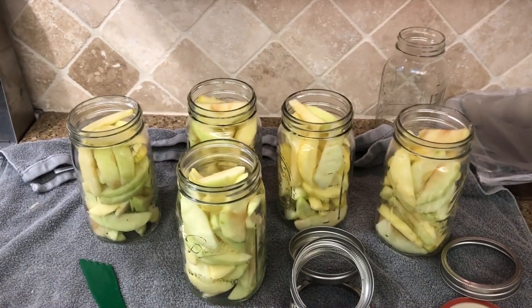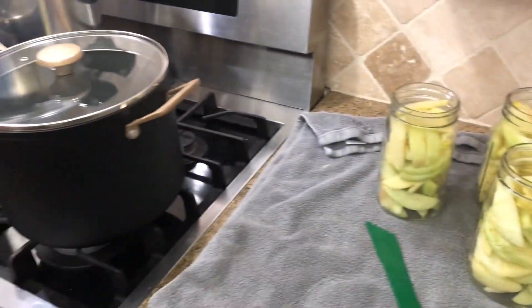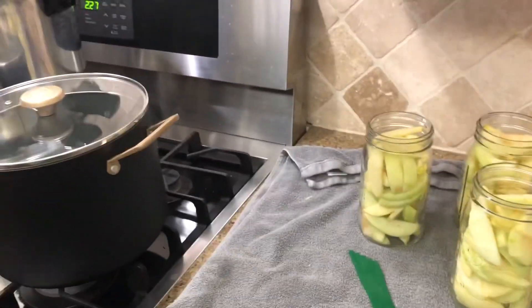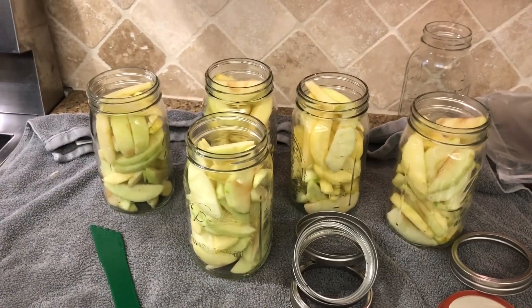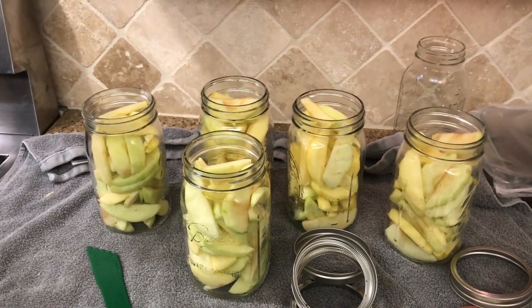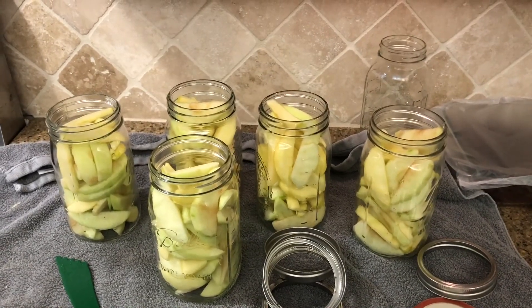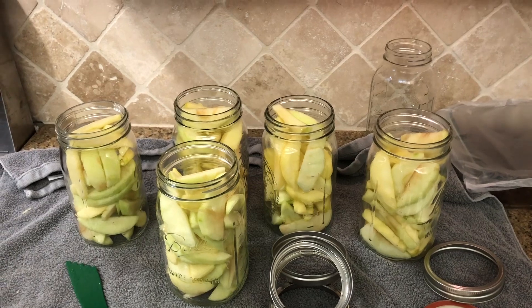You might be wondering why I'm filling the jars over here as opposed to the counter — that's because the filling is going to be hot, so I wanted a towel underneath the jars so we can go right from here into the pressure canner. I'm going to get started on the filling and I'll probably double the recipe just in case it's not enough.